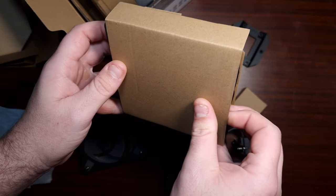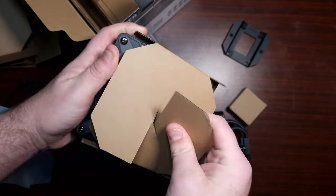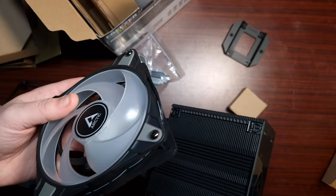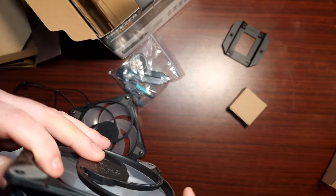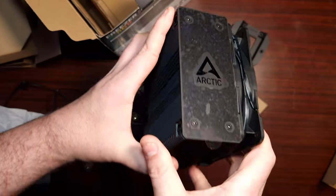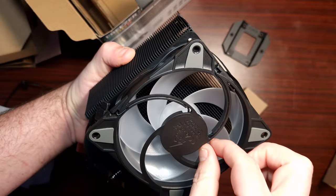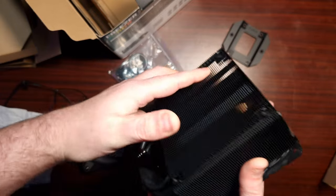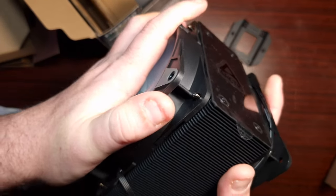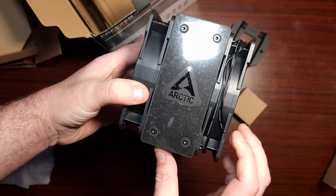Let's look at these fans more closely. From what I've seen online, they're meant to clip together. So it's like this — you put these ones on here just like that, and they clip in. That's actually quite clever.